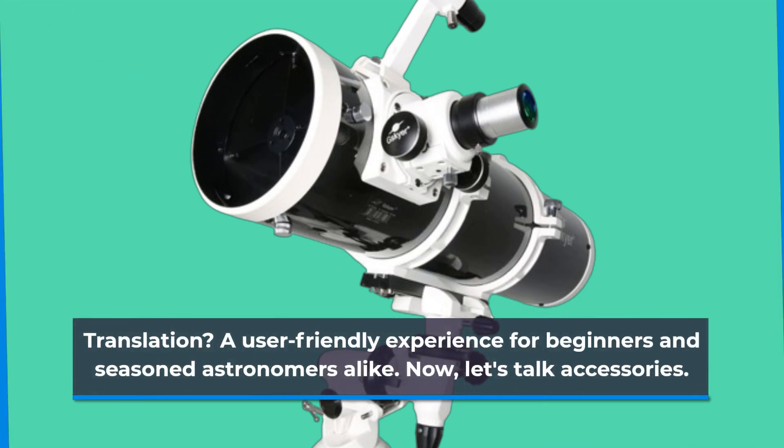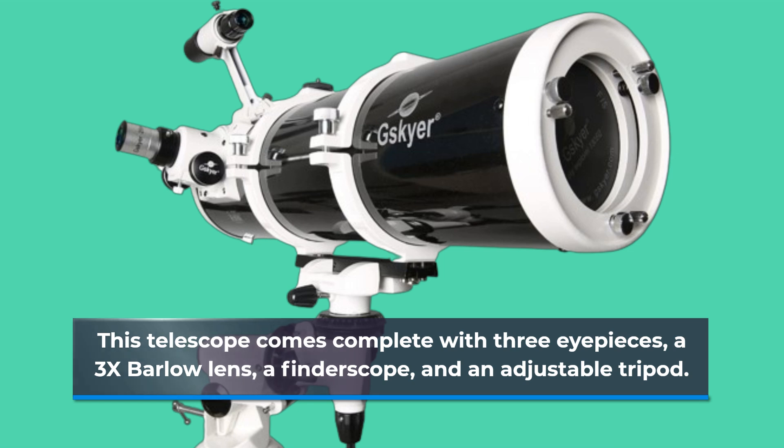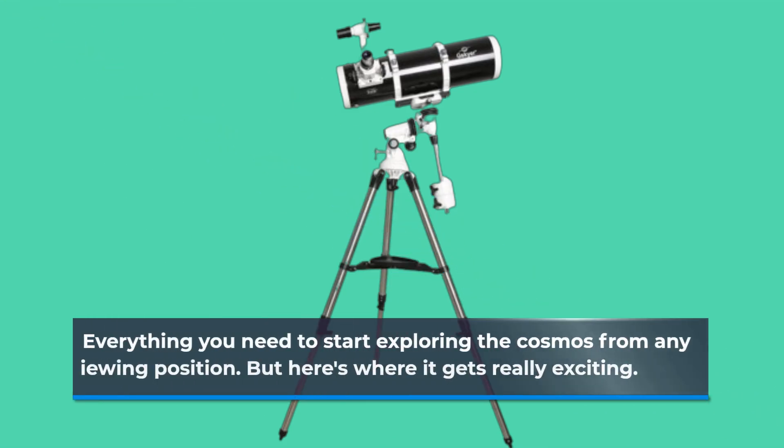Now let's talk accessories. This telescope comes complete with three eyepieces, a 3x Barlow lens, a findoscope, and an adjustable tripod — everything you need to start exploring the cosmos from any viewing position.